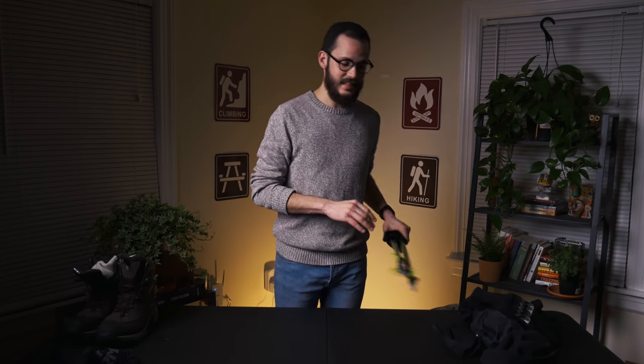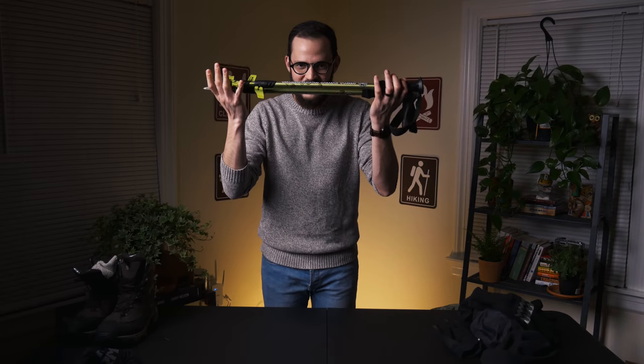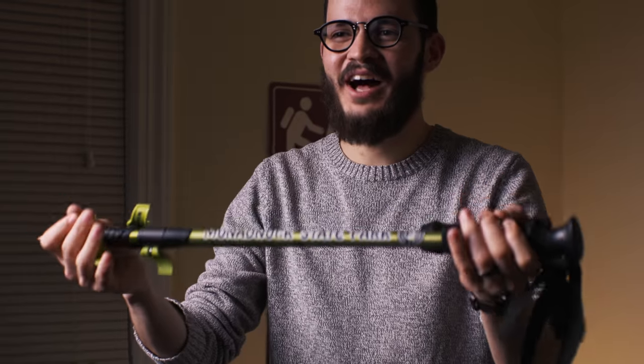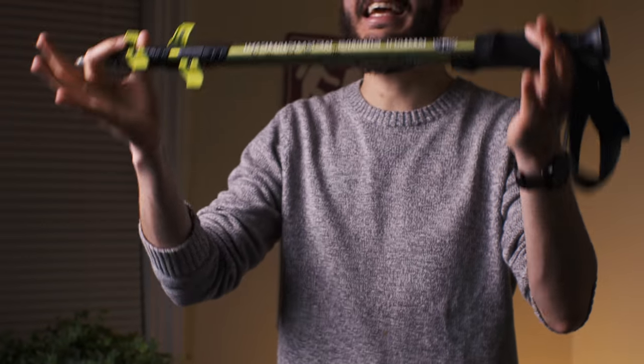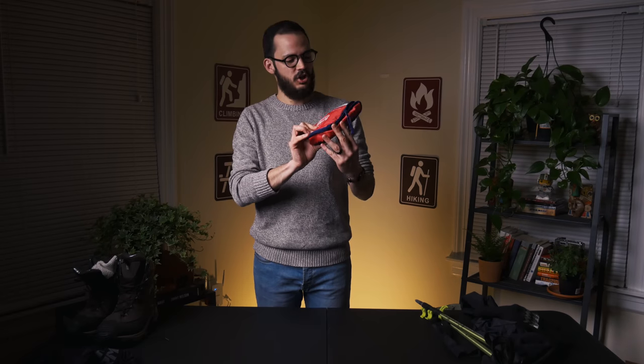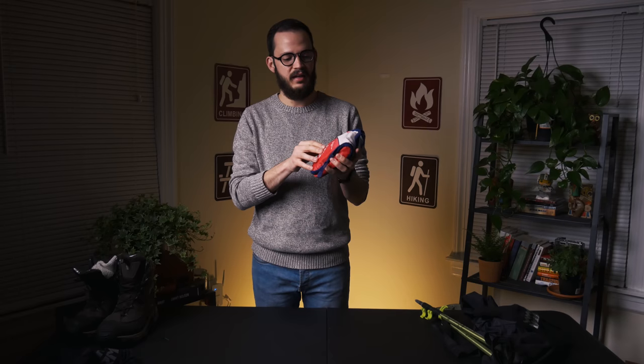The last piece of gear — and this is a hot topic in our circle of friends — are these awesome, invaluable hiking sticks. Never, ever leave your house without them. Also make sure you buy a first aid kit with all the necessities. I'd recommend a multi-day, multi-person kit. Keep it in your bag.